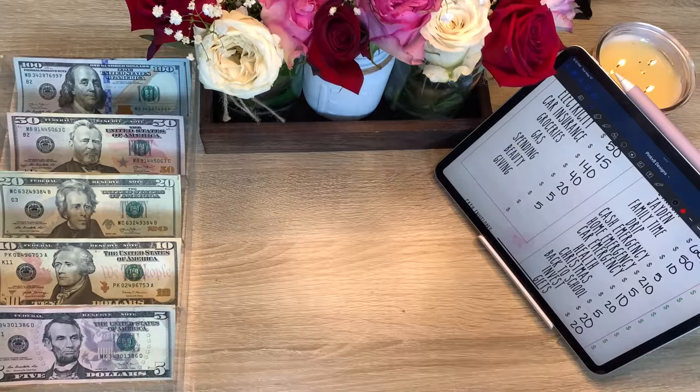Health is getting ten dollars. Counting up, we have eight hundred and eighty dollars in health.